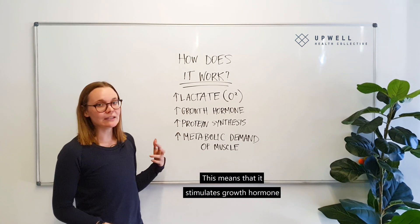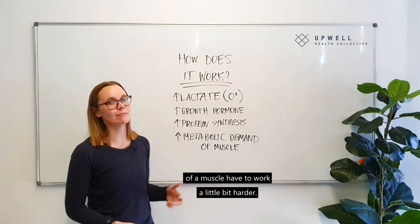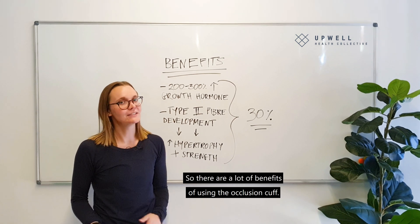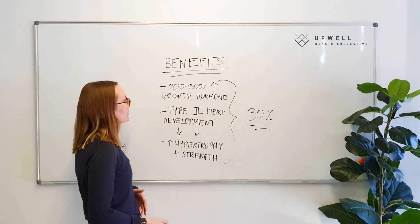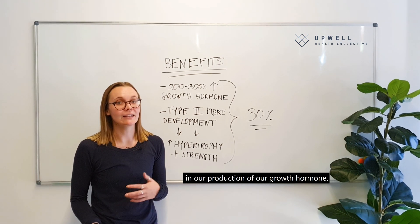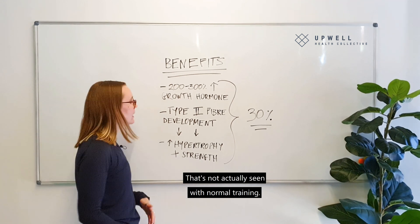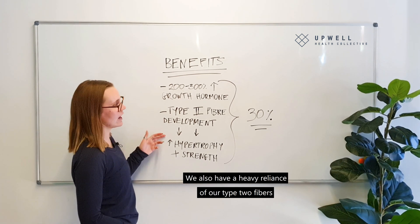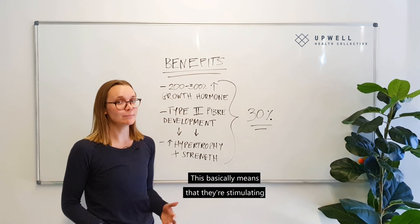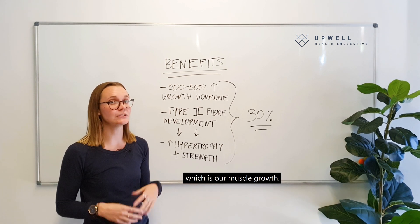This stimulates growth hormone and protein synthesis, which increases the metabolic demand and makes our muscles have to work a little bit harder. One of the key benefits is a 200 to 300 percent increase in growth hormone production that's not actually seen with normal training. We also have a heavier reliance on our type 2 fibers, which are recruited more often, stimulating more strength and hypertrophy outcomes — which is our muscle growth.